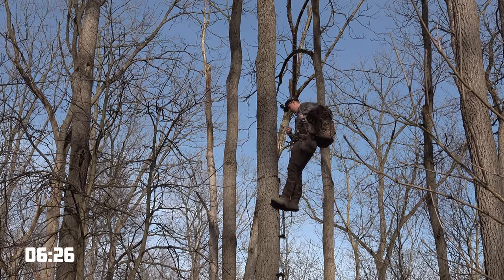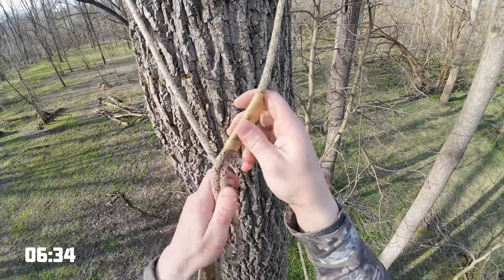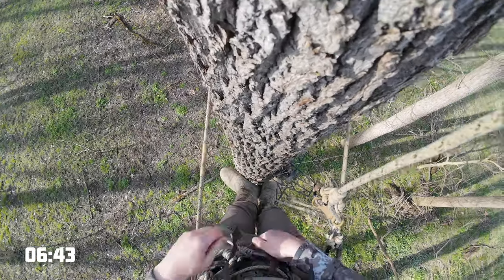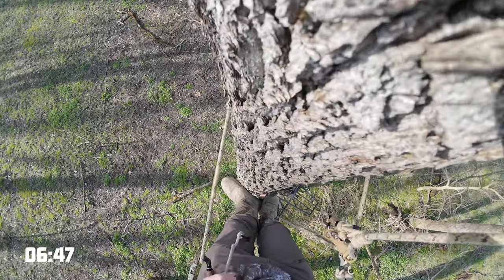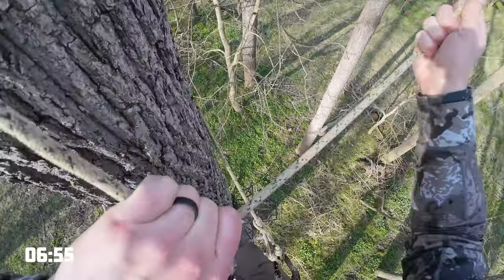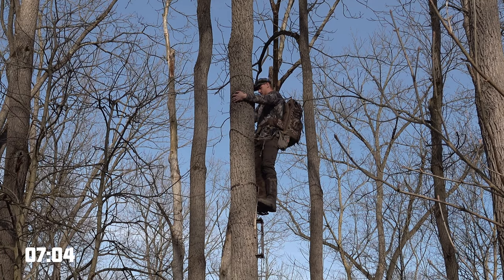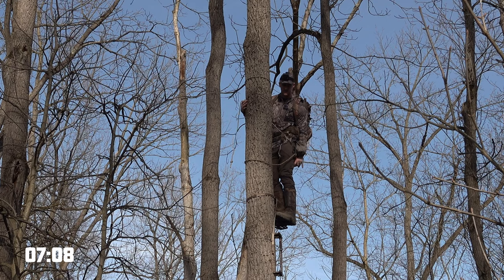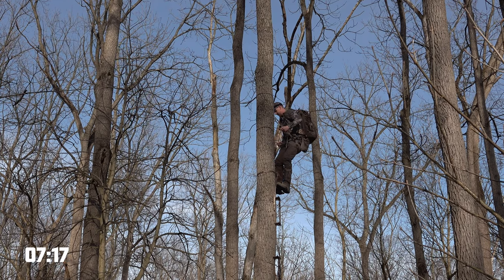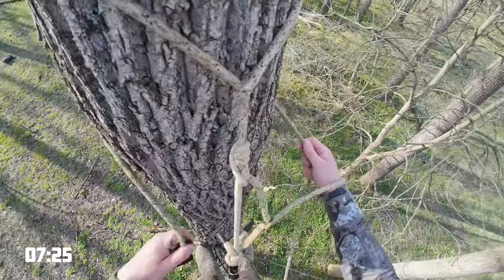Something I do just to have as much redundant safety as possible: before I step on my platform, I always lock into my tether. I put that up there, then loosen up my bridge, and drop that bottom panel down. Now I'm at hunting height. What I do with my backpack — this is a trick I've never seen anybody else do — I just undo my lineman belt on one side and hook it onto itself.